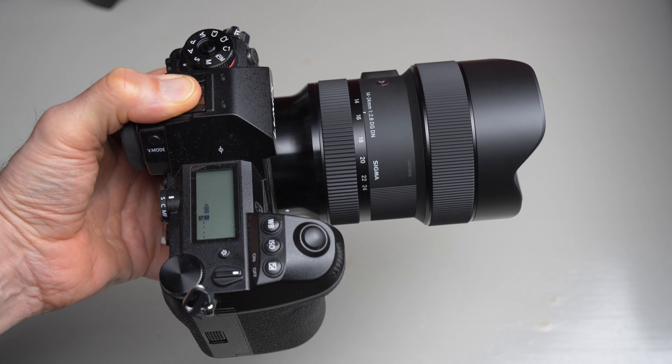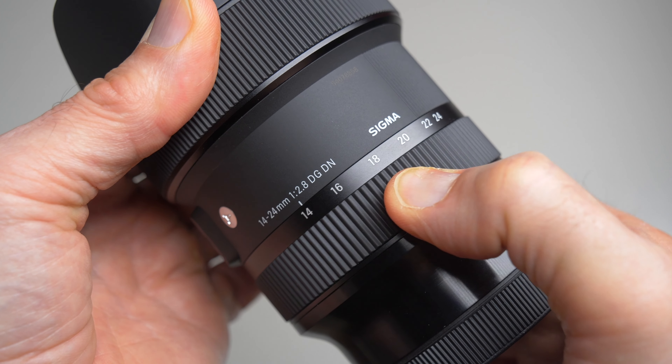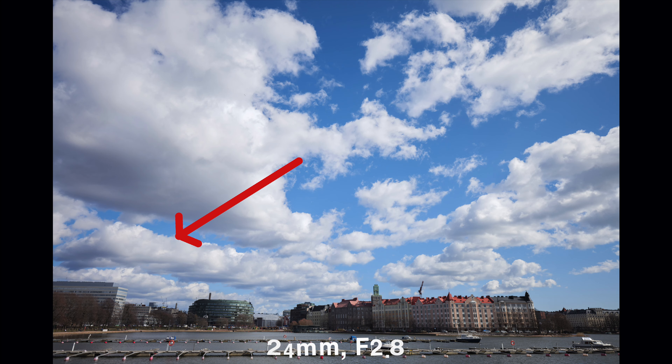Sharpness is the most important thing on any lens, and this Sigma really is an awesome lens in that regard. It's really, really sharp at all apertures and all focal lengths. My findings are based on normal shooting and eyeballing the pictures in Lightroom, but based on that the lens is truly impressive. You get a slight bump in sharpness when you stop down just a little bit to f4 or f5.6, but even wide open the lens is really, really good. I was truly surprised how sharp this lens is.